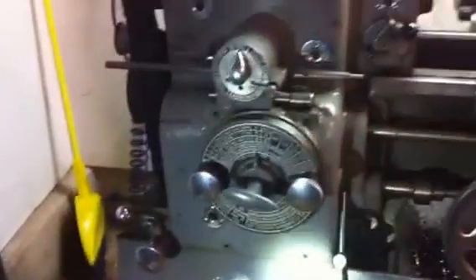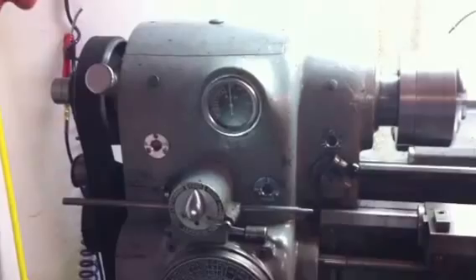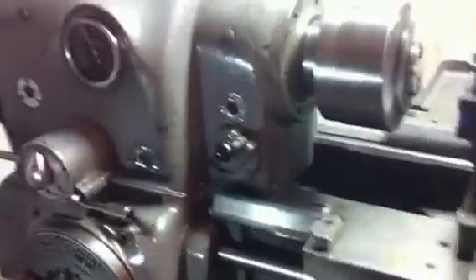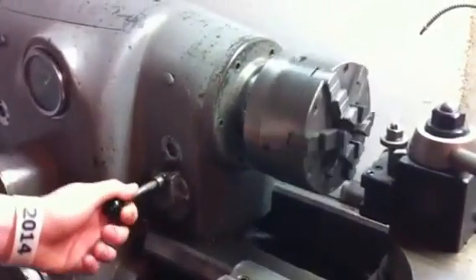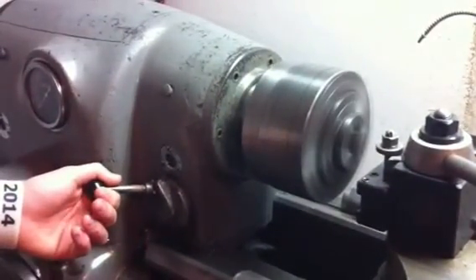Go ahead and slow it down to 1,000. It has the factory drum switch to start and stop it. Go ahead and stop it. Go ahead and reverse.